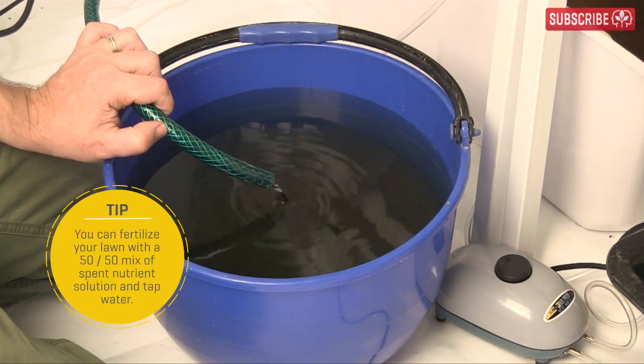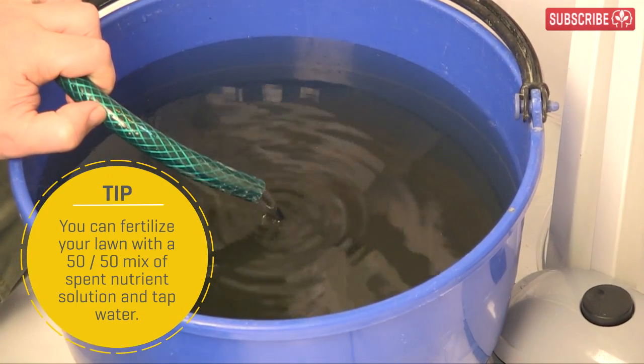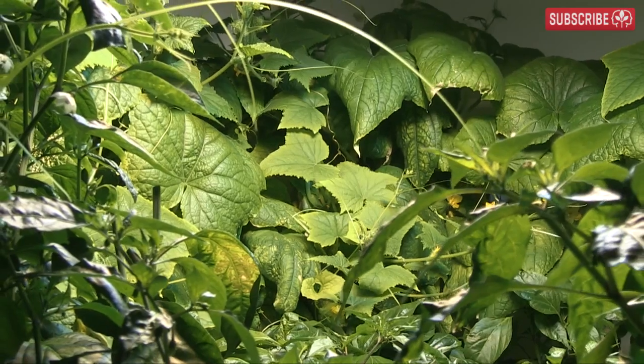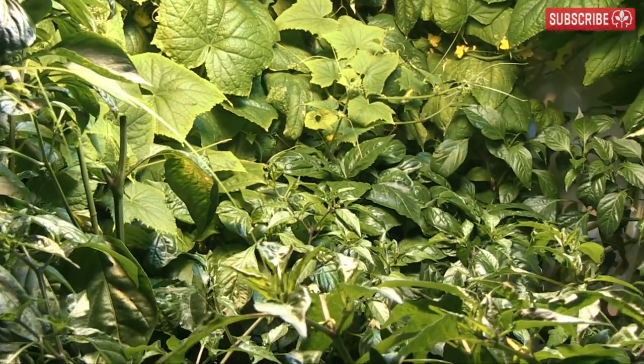The easier you make changing out your nutrients, the more likely it is that you'll actually do it on time. This begs the question: how often do you need to change out your nutrients, and what happens if you don't?